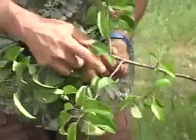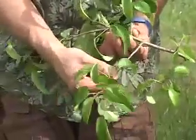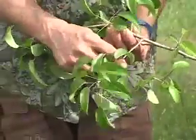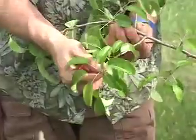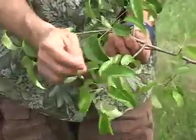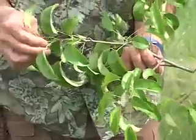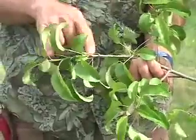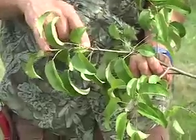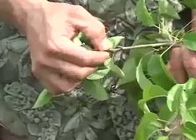Whereas here we have a shoot that has turned more into a branch. We can tell because it's a lot longer and it has what looks to be leaf buds on it, which have already leafed out. Here at the terminal end of the tip of the branch, we have more vegetative growth coming out, and we can see the terminal bud scar right there.